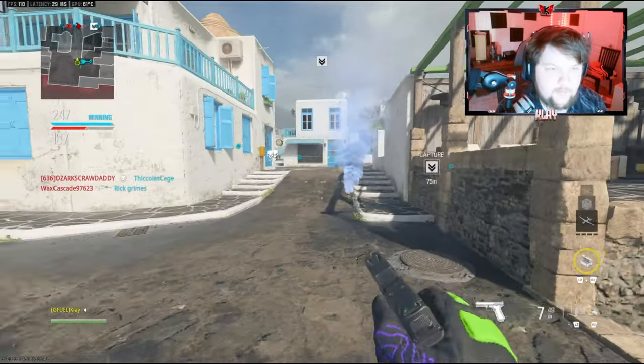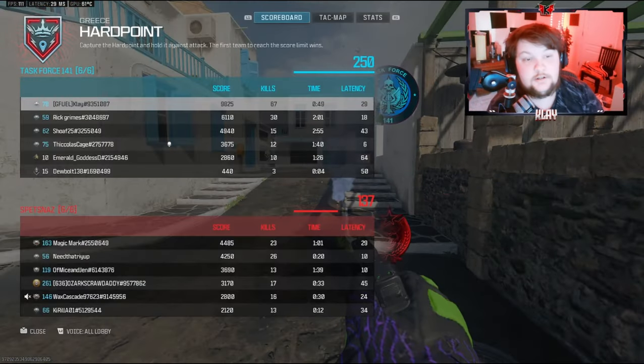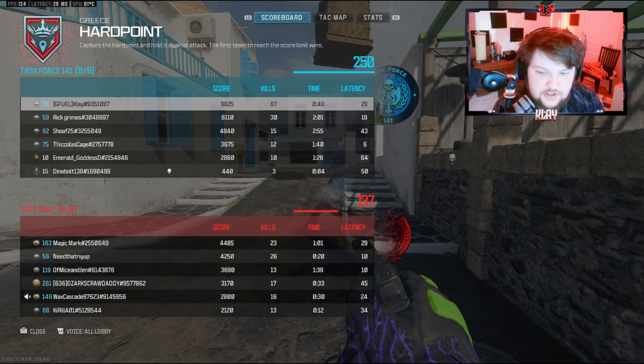I think we win the game right here. Teammates on the point — yeah, that's gonna end it. 67 kills, GGs!